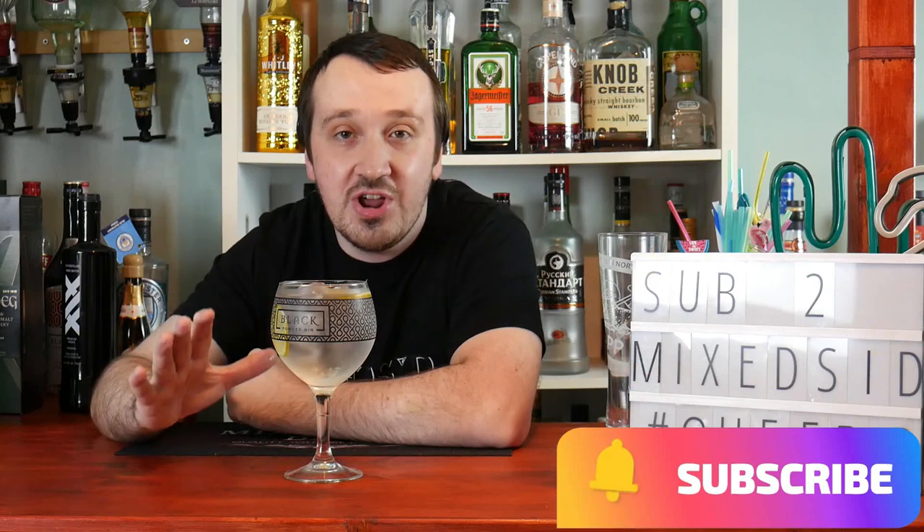I've been Mixed, and this has been the non-alcoholic version of the gin and tonic. Don't forget to like and subscribe to Mixed — it really does help the channel grow. I appreciate your support and I will see you guys for my next mocktail video. Cheers!